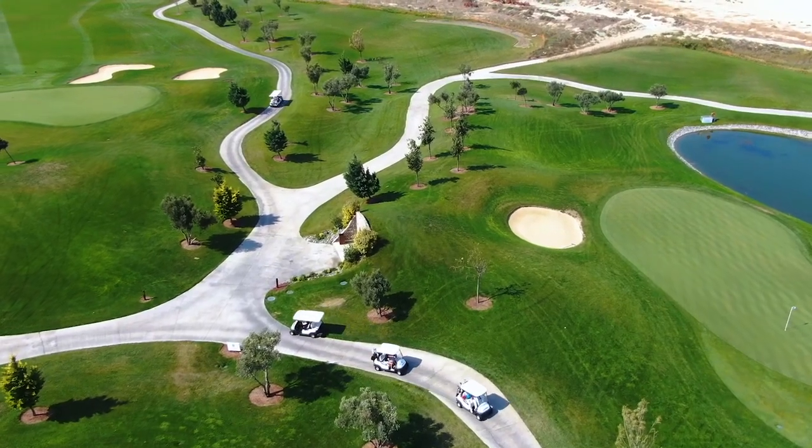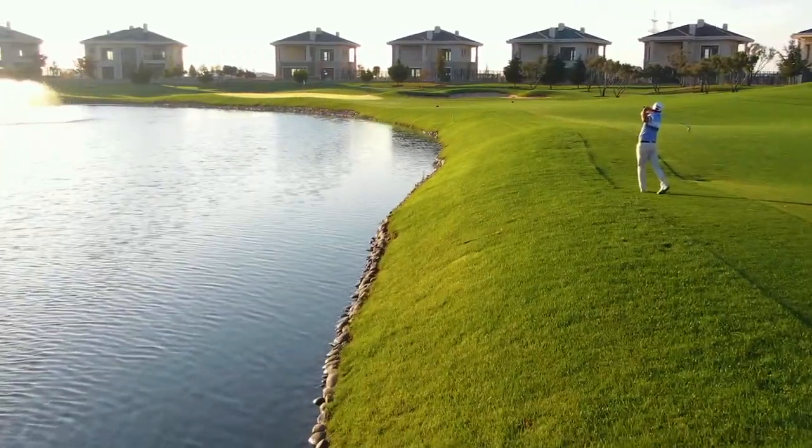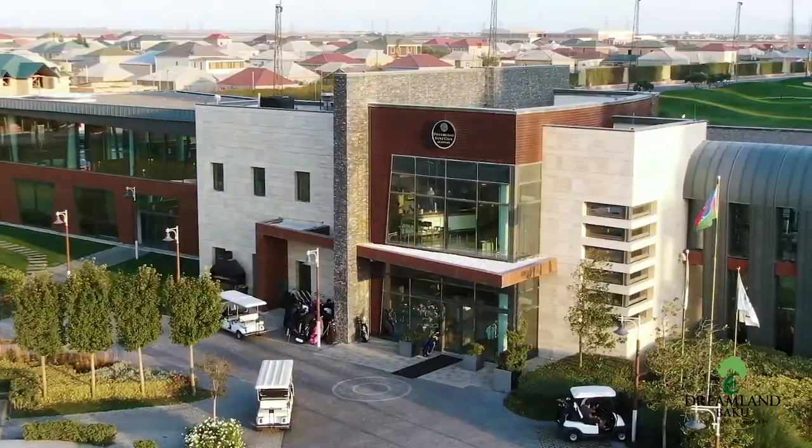Hi there, my name is Alex Day. I'm head professional here at Dreamland Golf Club, and today we find ourselves on the third hole at Dreamland. We've hit a nice drive and left ourselves just over 100 yards into the green, but we're faced with a tricky wind. Baku is famous for its wind — it's literally translated as Windy City.